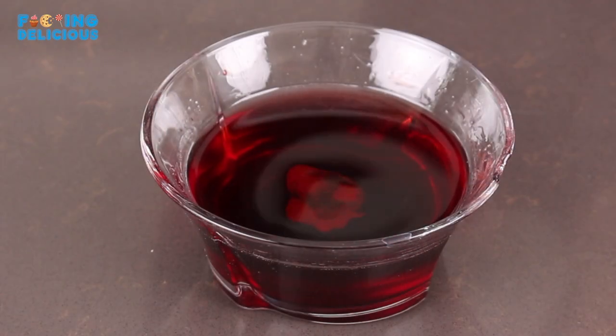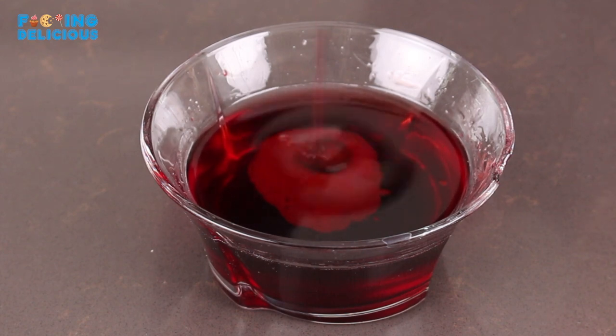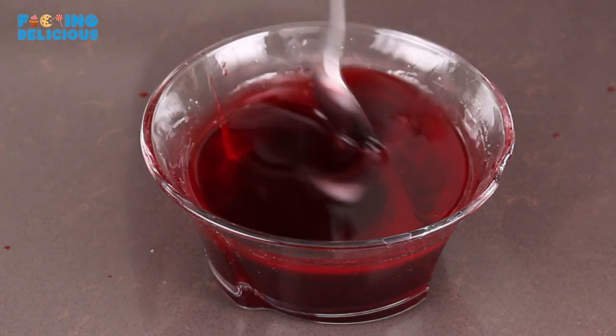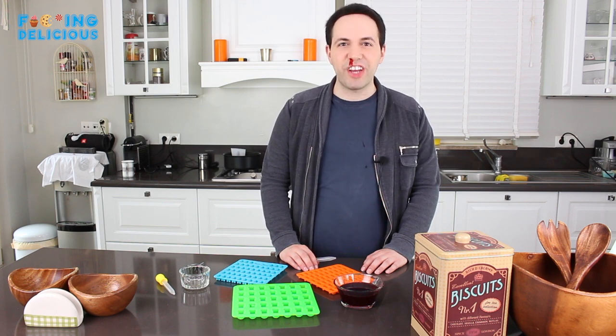It's time to color our gummy bears. I chose to go with red, which corresponds to the cherry flavor and makes it more crimson. You can always use regular food coloring, but if you want, you can use a more natural substitute.